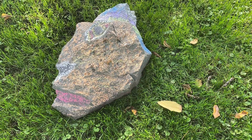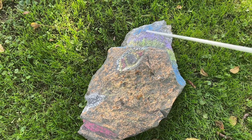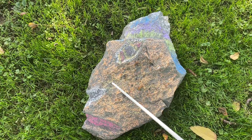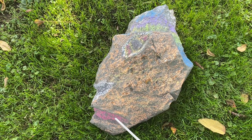Flip it over. Got the feathers, here's the eye, the face, here's the nose, the mouth.